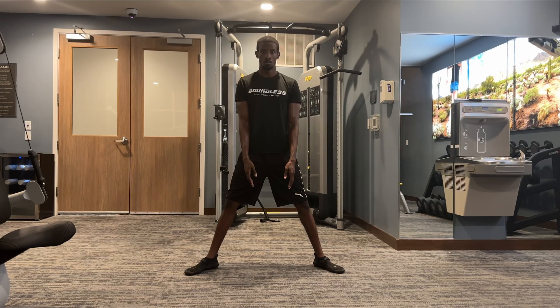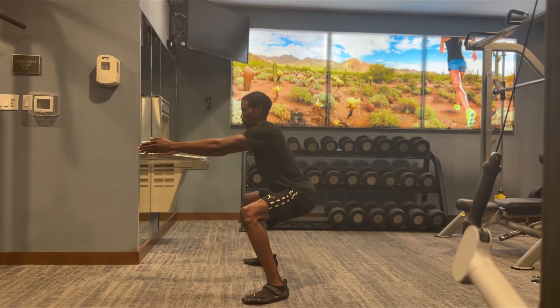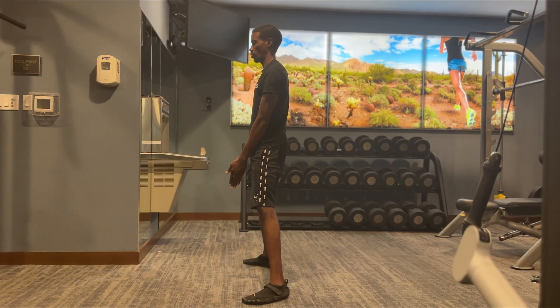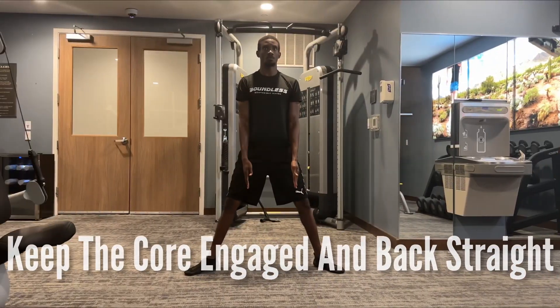Then we'll begin our squat, bringing ourselves down until our legs are parallel to the floor. From there, pushing ourselves all the way back up, making sure to push through the hips. Throughout the movement, also make sure to keep your core engaged and your back straight.